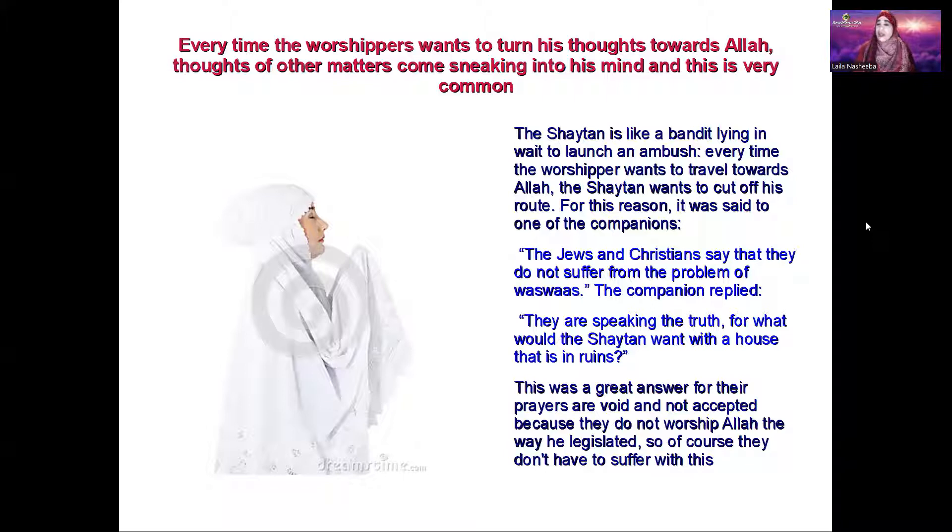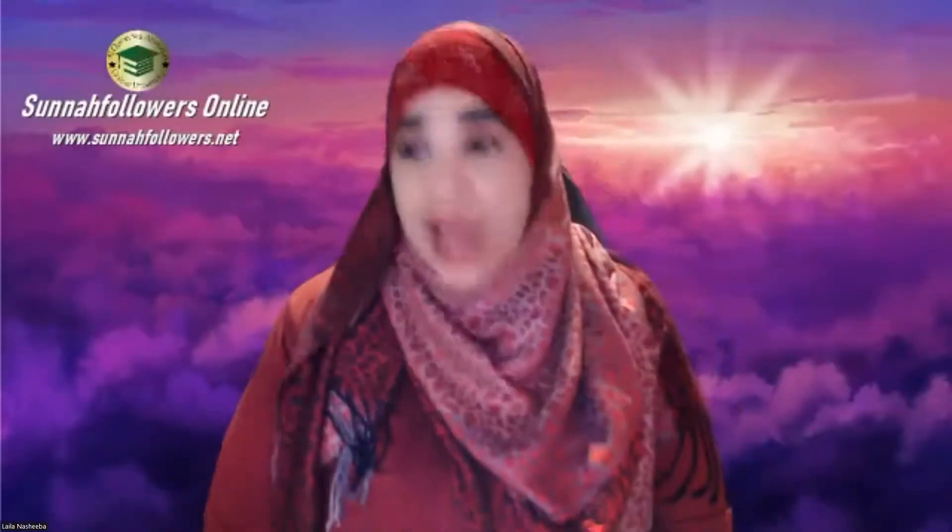One of the companions noted that Jews and Christians say they don't suffer with the problem of waswas. The companion responded: they are speaking the truth — for what would shaytan want with a house that is already in ruins? Shaytan has already defeated them. They are not Muslim, so of course they don't suffer from those distractions. We Muslims do, because shaytan's job is to try to take us to the hellfire. He already has them — if he didn't, they'd be Muslim.